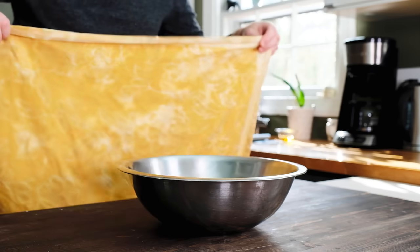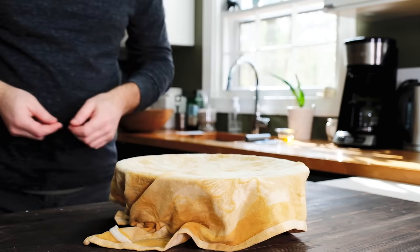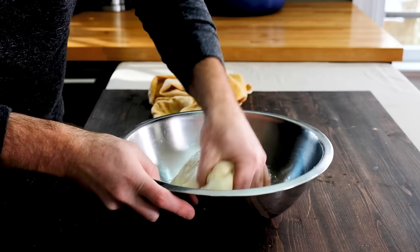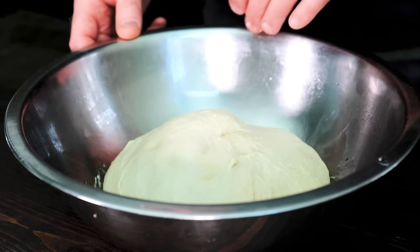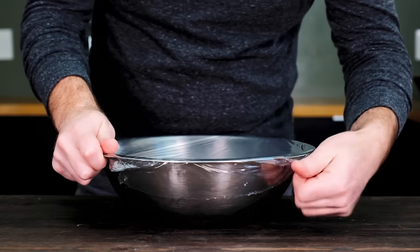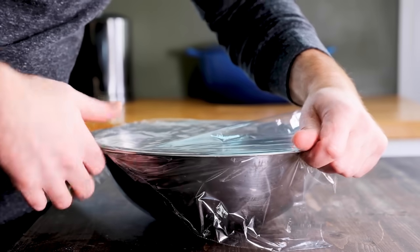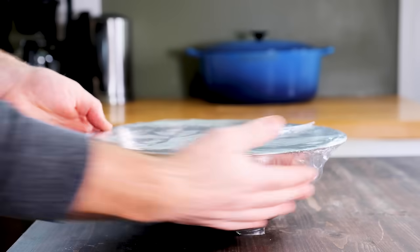Now cover the bowl with a wet towel and let the dough rest for about 20 minutes. Then repeat the entire folding process three or four more times. The dough's ready when it's smooth and silky and has some resistance when you poke it. Now cover the bowl tightly with some plastic film — we need to let the focaccia dough rest and ferment as a single mass. Put it aside until the dough has doubled in size.